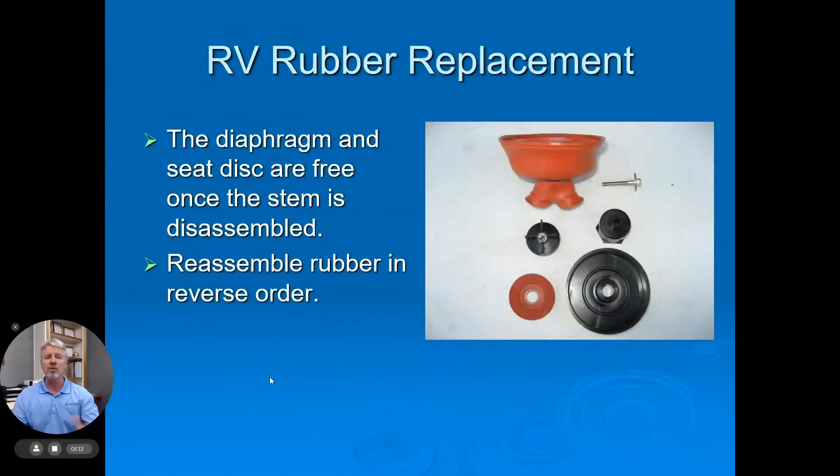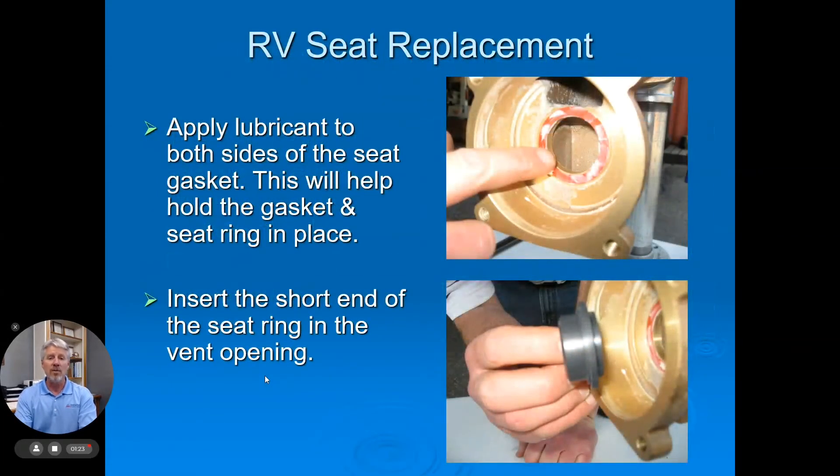The key to this unit is putting it all back together — the reassembly — and you have to do every step. I won't go over every step here; we have these instructions online for you. But just some quick tips: when putting the seat back in, make sure you use o-ring lubricant to hold that seat in place.